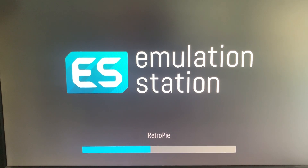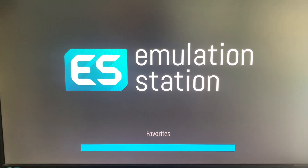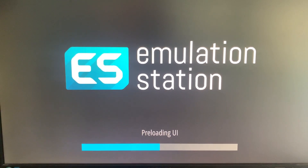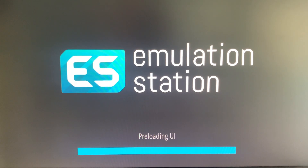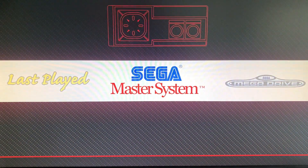So here it is. I skipped most of the boot sequence — it does take a bit of time — but we've just gone to my custom intro video. I'm using the Carbon theme, I think. I didn't mess about with them because there isn't a MegaDrive one I quite like yet.